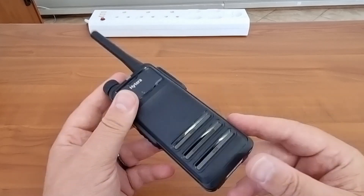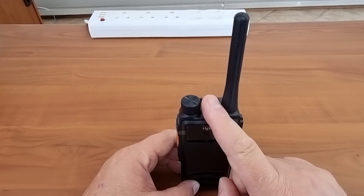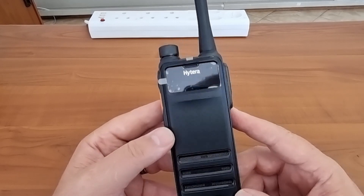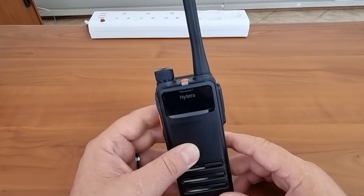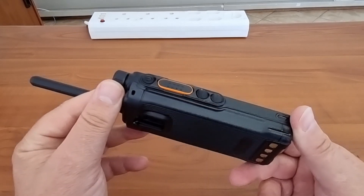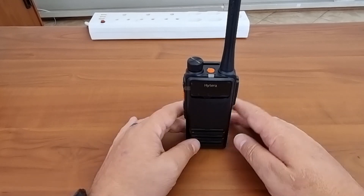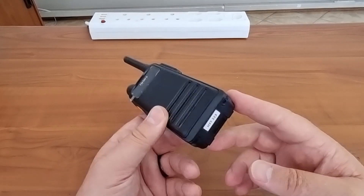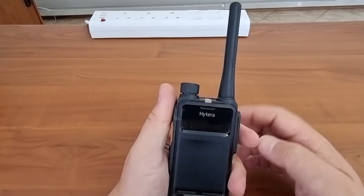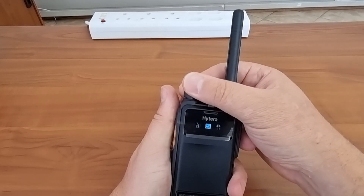It has a nice readable screen, especially in daylight. What I find staggering is that Hytera changed their design from a middle-mounted antenna to a side-mounted one. When that design came out everyone questioned it, and Hytera's answer was that propagation was better with the antenna in the middle. Now they've reverted to the side, so I wonder how much truth was in that original comment. It's a nice little radio — slightly taller, sits nicely on the desk without falling over.